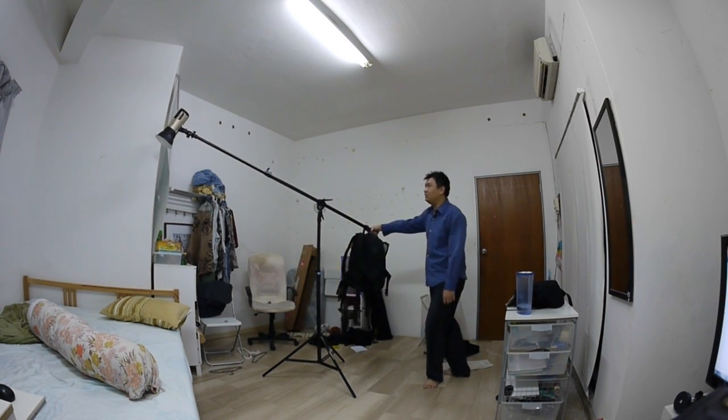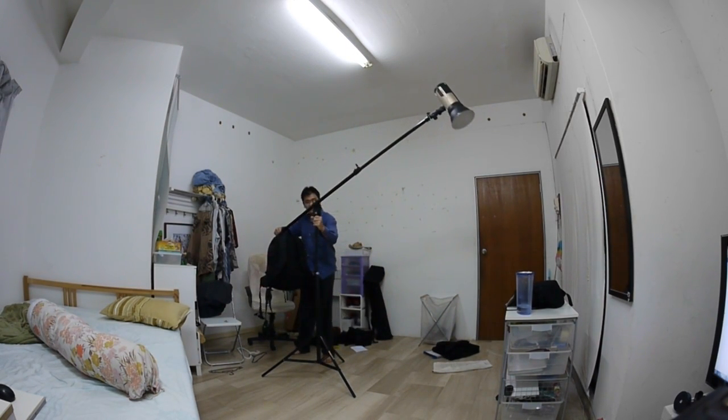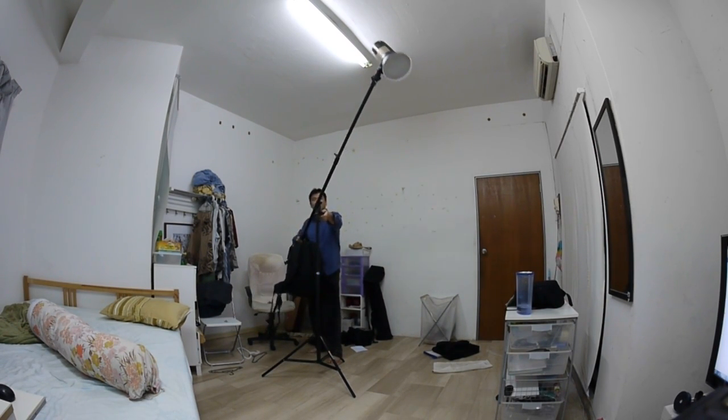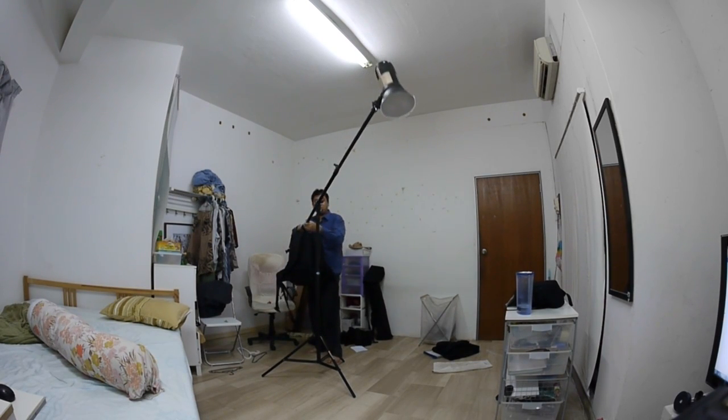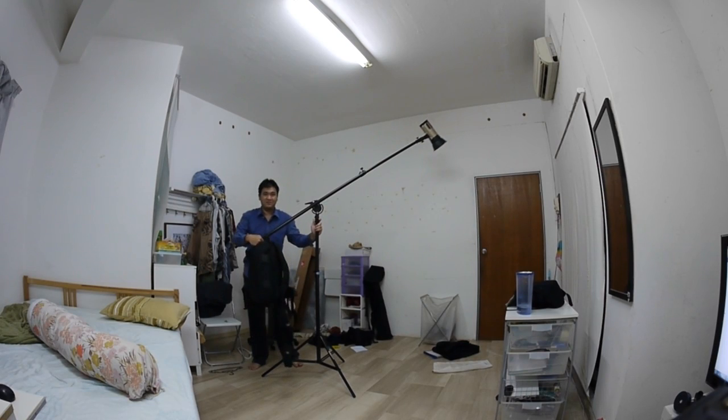it's quite easy to move it around. As you can see, turn it upside down, it's quite easy. You've got the height you want, just lock it, and other than that it's smooth sailing — it's quite smooth.